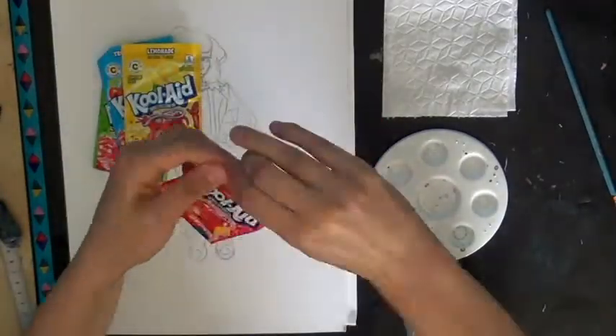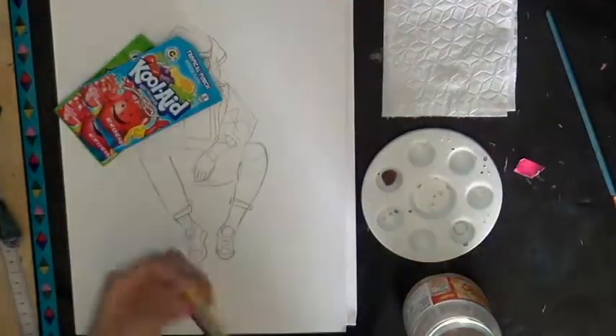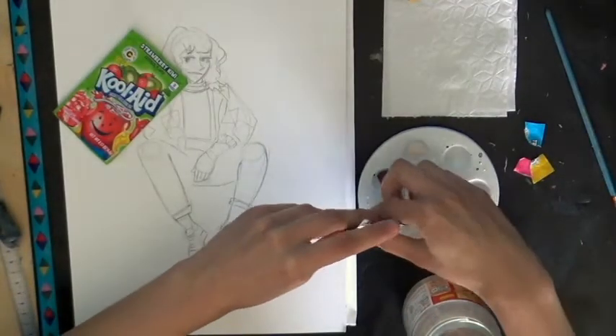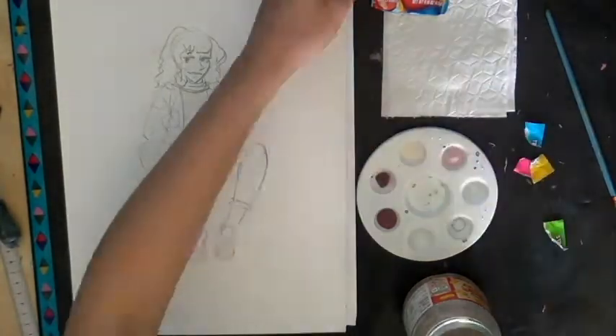Hello! This video is a collaboration between a few other artists here on YouTube, so check them out in the description below. The challenge was to paint with Kool-Aid and make a cool picture, so I made a sketch off screen and I inked it in front of you on camera.